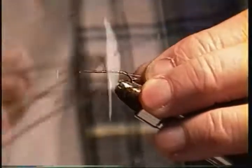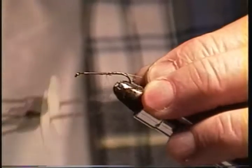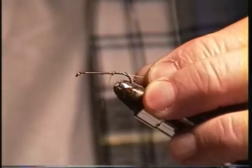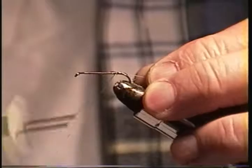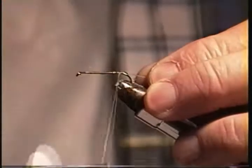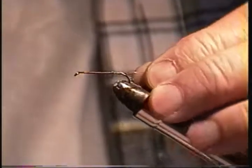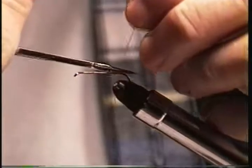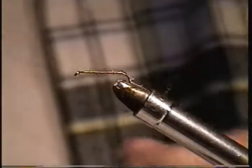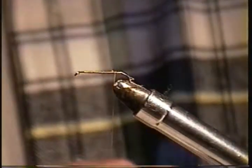If I'm tying on tinsel, I try to be careful about tight wraps — each one abutting closely to the one before, because tinsel is going to be wrapped tight. If you don't put your thread on nice and even and tight, you're going to have gaps. If I'm putting on dubbing or chenille, I don't have to worry about the thread and can leave gaps.